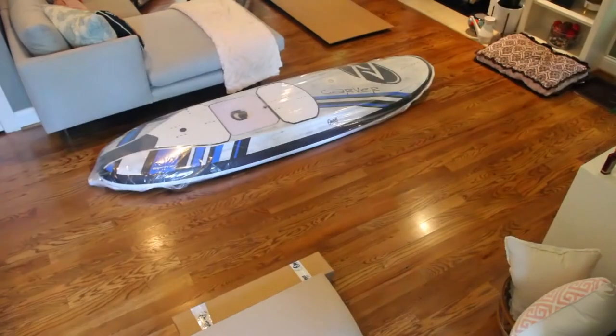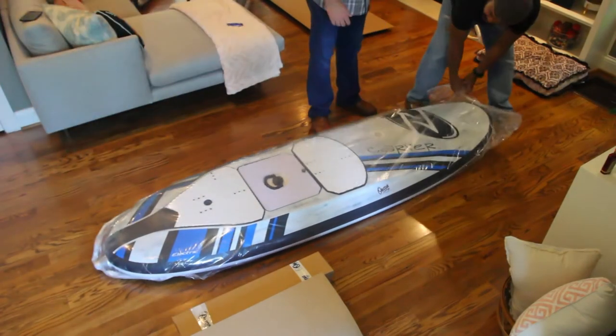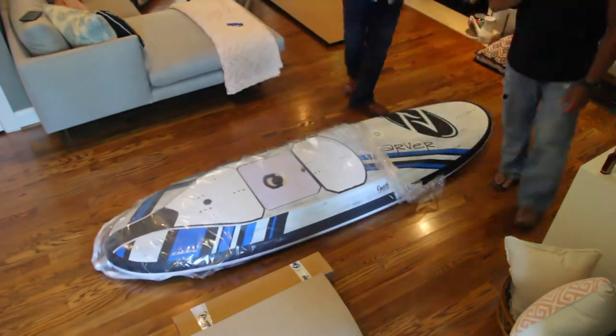The weight of the battery is about half the weight of the entire assembly. If it's not obvious, this was a lot easier as a two-person job than if you were trying to do it by yourself.